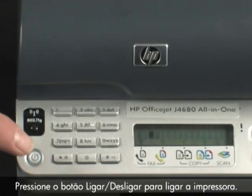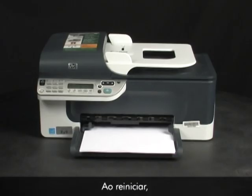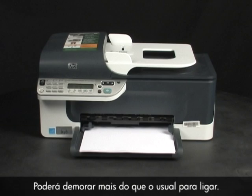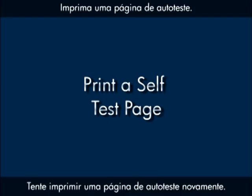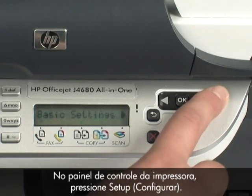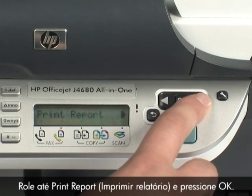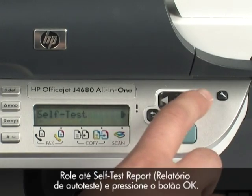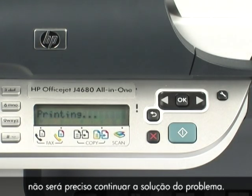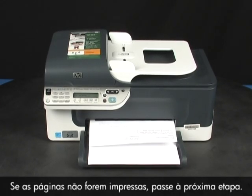Plug the power cord back in and press the power button to turn the printer back on. The printer will reset itself — as it resets, you will hear it preparing to print again. It may take longer than usual to turn back on. Try printing a self-test page again: on the printer control panel, press the Setup button, scroll to Print Report and press OK, then scroll to Self-Test Report and press OK. If the page prints successfully, you do not need to continue troubleshooting. If the page does not print, continue on to the next step.